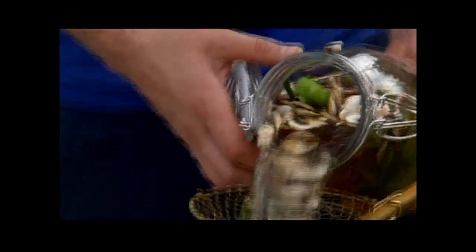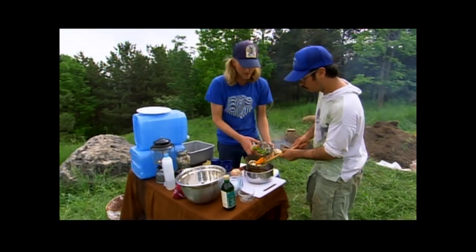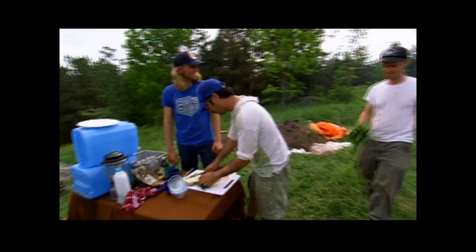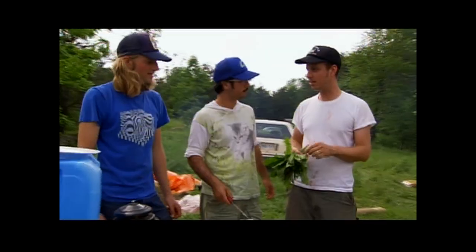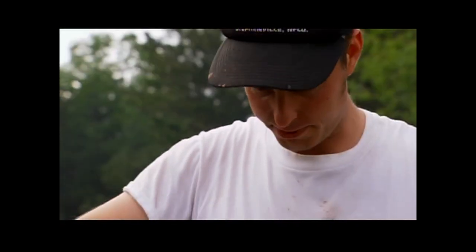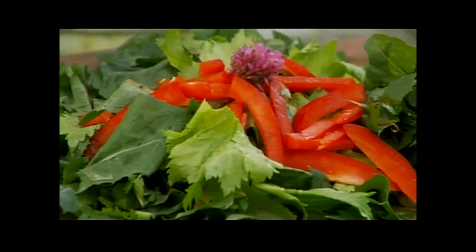All right, we're going to empty out the broth — this is our broth for the rabbit. Now that we've extracted the veggies from the broth, we can cut them up and brown them, and this will become the base for our rabbit stew. Tons of salad by the side of the road. It's bitter, but add a little vinaigrette and dandelions become a beautiful salad.